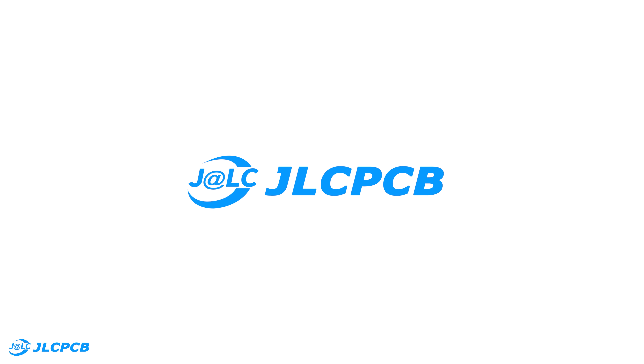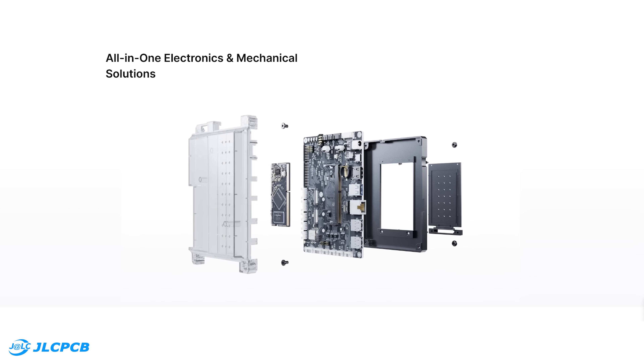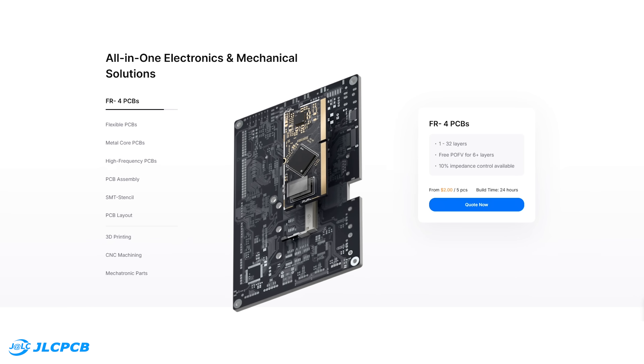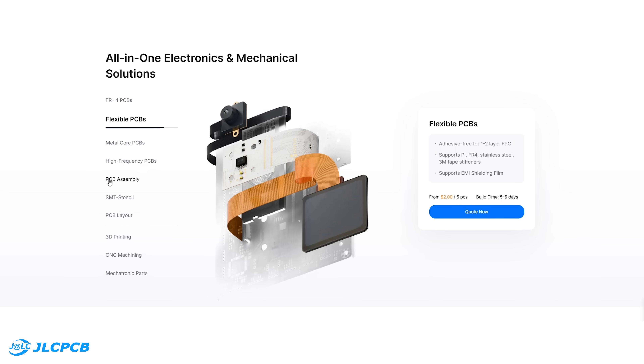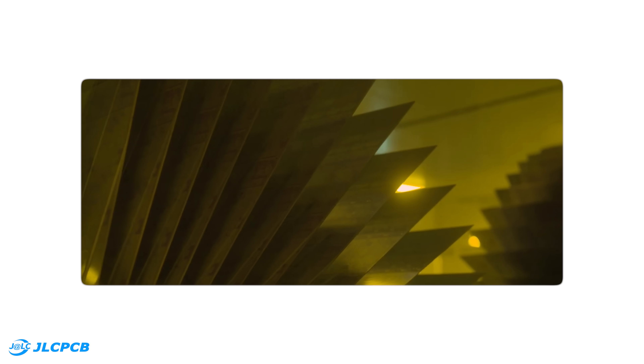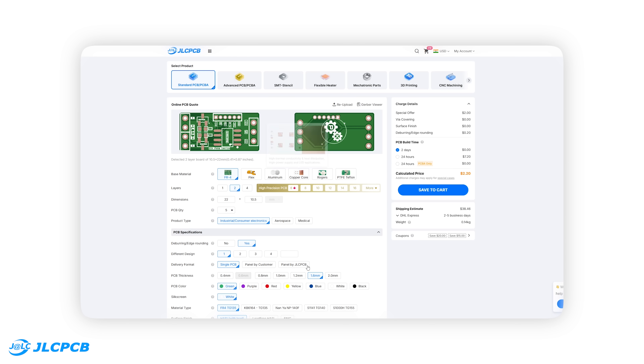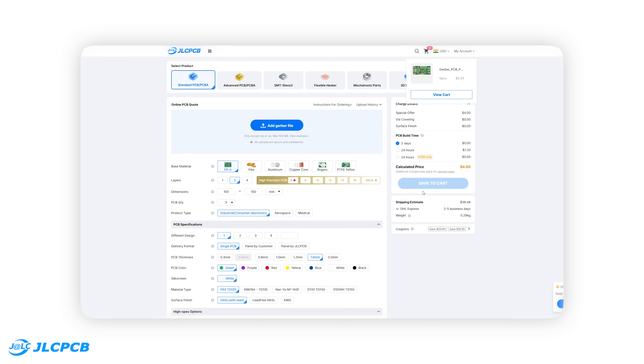Big thanks to JLCPCB for sponsoring this video. JLCPCB is one of the most reliable and affordable PCB manufacturers out there. They offer everything from standard and multi-layer PCBs to flex PCBs, PCB assembly, and SMT stencils, which makes it super easy to prototype complete products in one place. Ordering is very simple — just upload your Gerber files, select your PCB specifications, and place your order in a minute. The interface is beginner-friendly and gives you instant pricing.